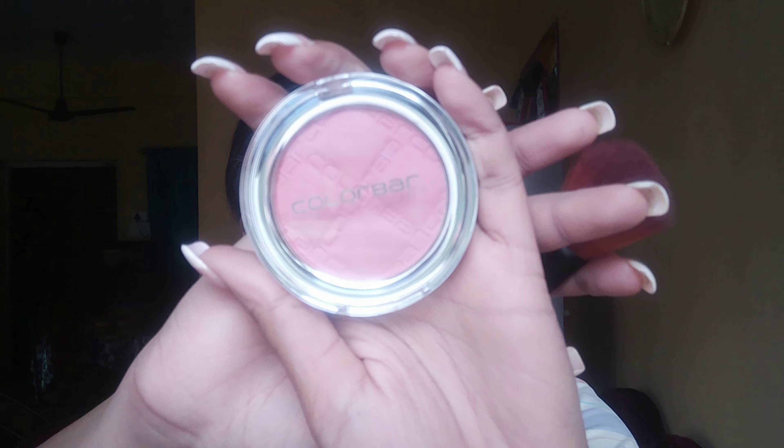I'm going to use Derma Colors fixing powder as a compact, dabbing it onto my skin. Make sure you dab it rather than brush it over your skin — that gives you a better look, as that's the correct way to apply a compact.